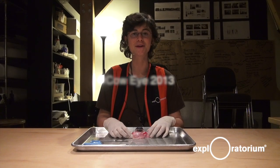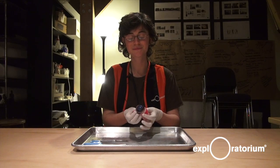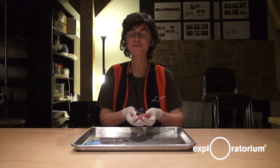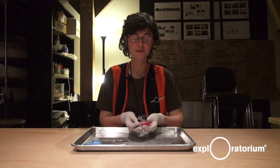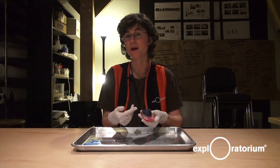Hi, my name is Rose, and I am an explainer here at the Exploratorium. I'm going to do a cow eyeball dissection. Here we have a cow eyeball, and they are very similar to human eyeballs, which is the reason we dissect them. By learning about a cow eyeball, we can learn about how our eyeballs work.